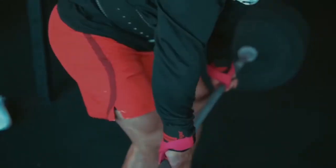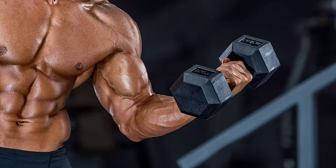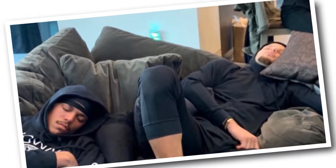Stephen Curry's workout routine for the week looks like this: Monday — chest; Tuesday — back; Wednesday — shoulders; Thursday — biceps and triceps; Friday — cardio; Saturday — rest; Sunday — rest.